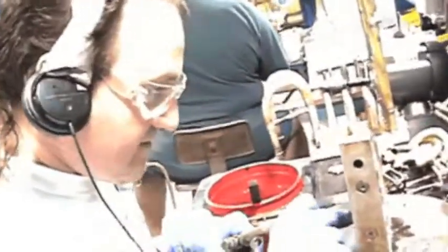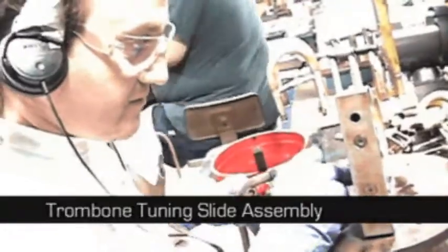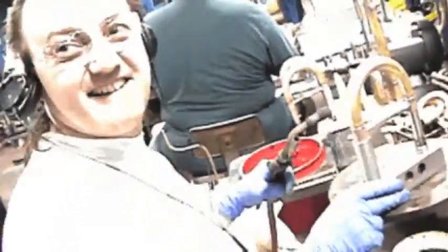What do you think about people who play out of tune and don't use the tuning slide? A lot of people think that they're tuned at the factory, and you're the guy who tunes them? No, I don't tune them — I just built them.